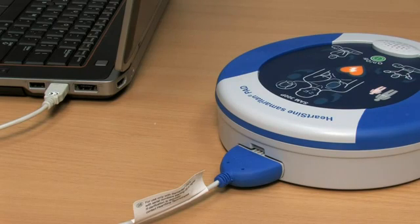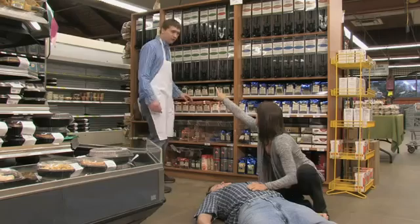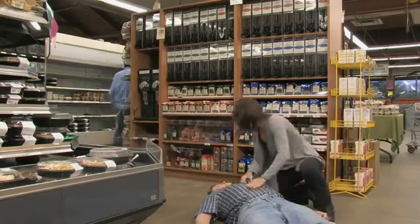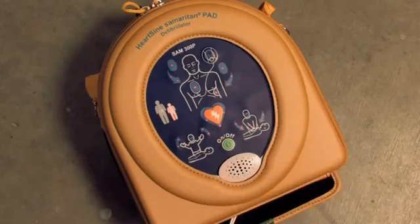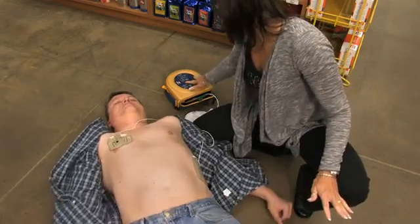After downloading the event data, please erase the data from memory. If you need assistance, contact Heart Sign Technical Service at 478-7463. With little or no training, rescuers of any skill level can confidently use Heart Sign Samaritan PAD's life-saving technology.